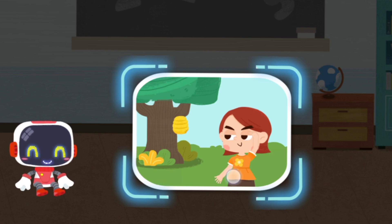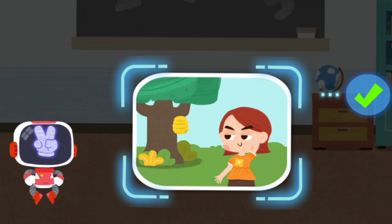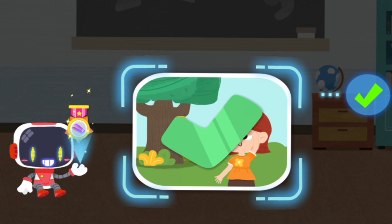Is it right to stay away from bees in sight? You are right, that's the right thing to do. You're awesome, congratulations on winning a badge.